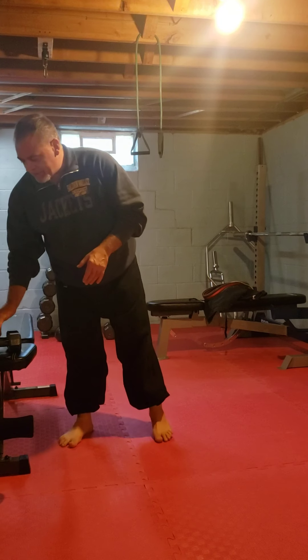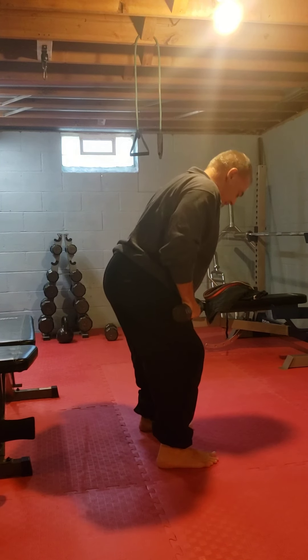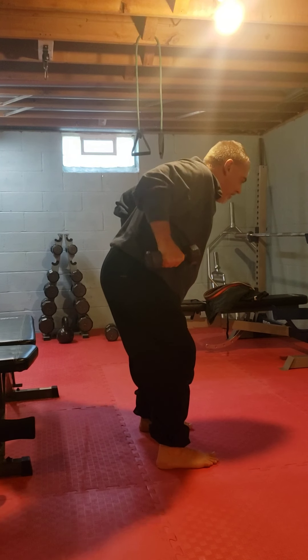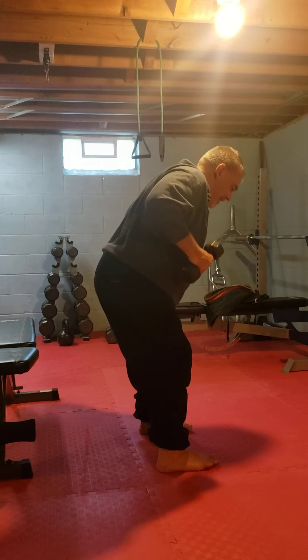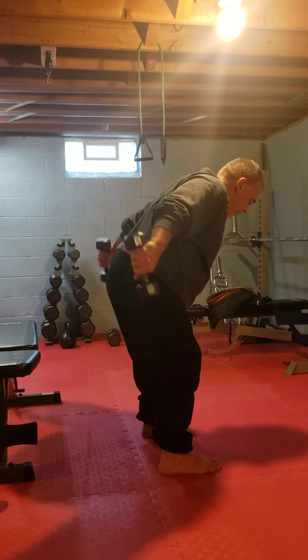Next group of exercises. First, kickbacks. Lock your back position, core tight, bend your knees, weights up, squeeze your back together, and throw the weights back. That is a kickback. You can do 10 to 20 of those. Remember to breathe.